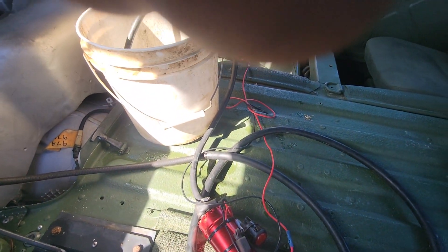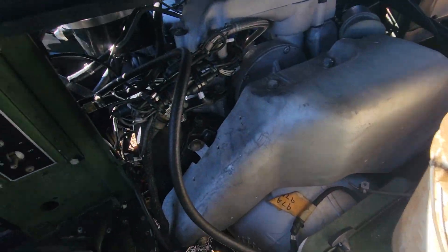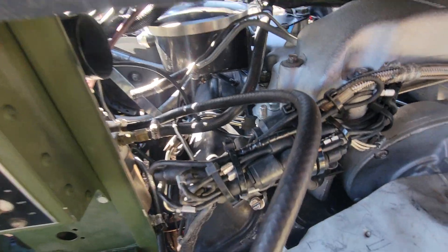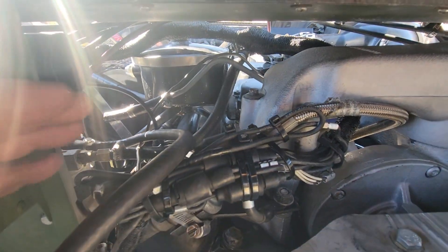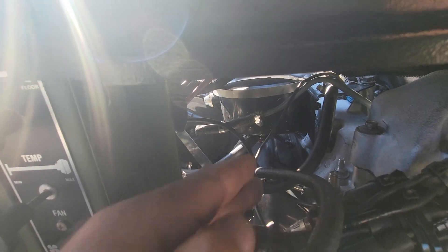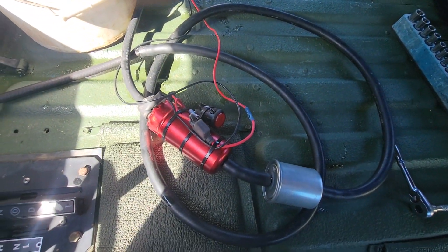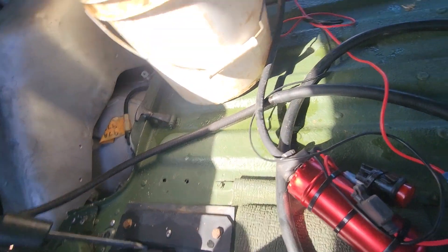And that's how I get fuel from the tank to the fuel filter. Then I'll connect it back to this line that I disconnected — connected back to the injection pump. That easy.